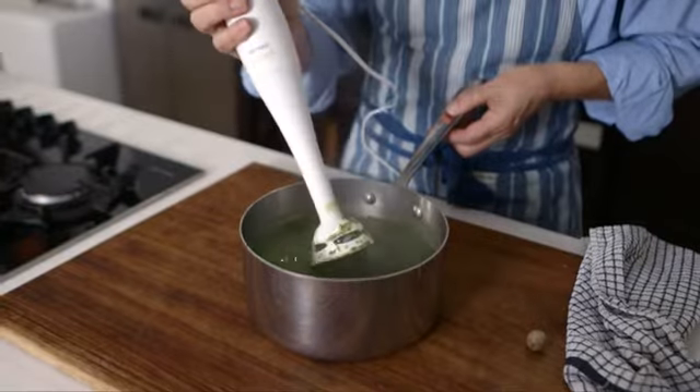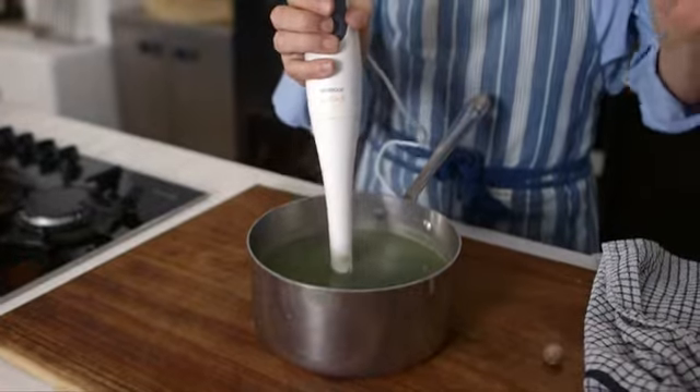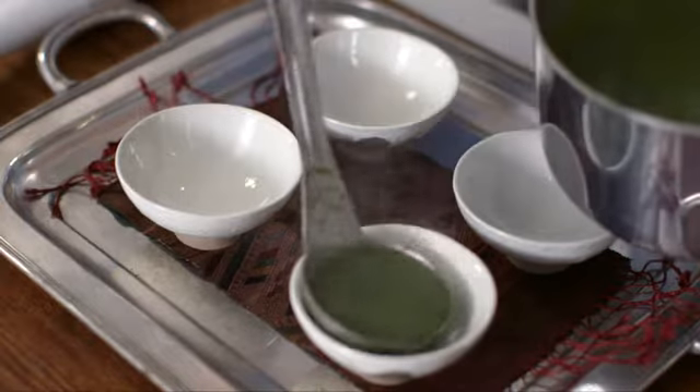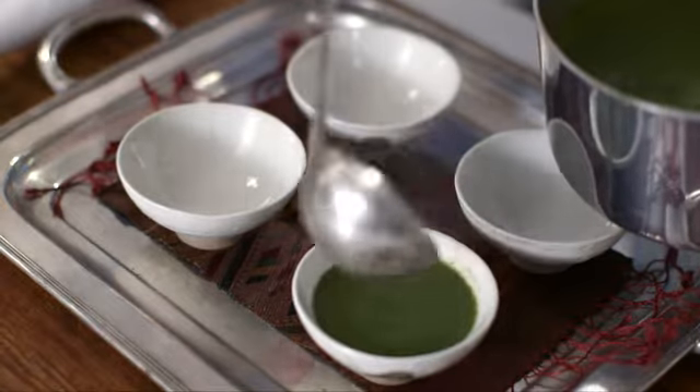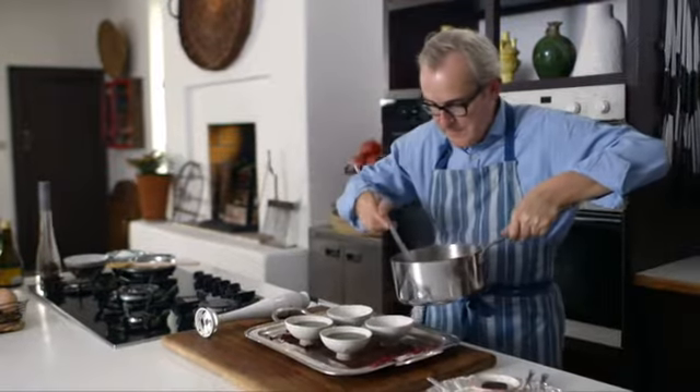Lovely and smooth, silky — not a particularly thick soup, but because this is so full of spinachy flavour I don't want it so thick. You see how deeply coloured that soup is — that's a colour you'd be proud of on St. Patrick's Day or any day of the year for that matter.